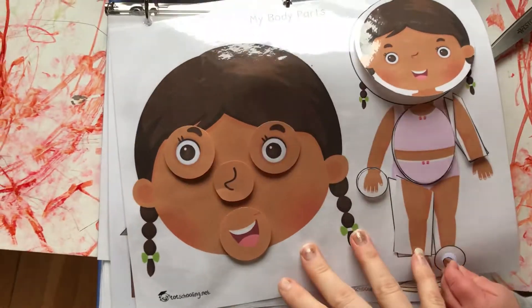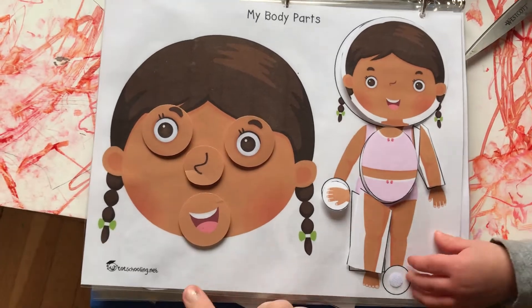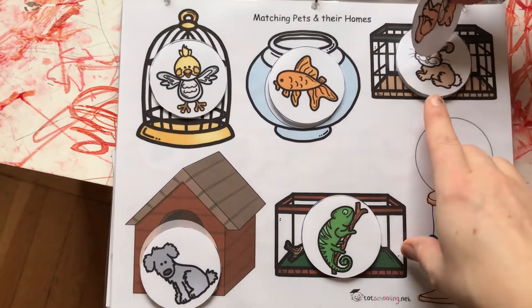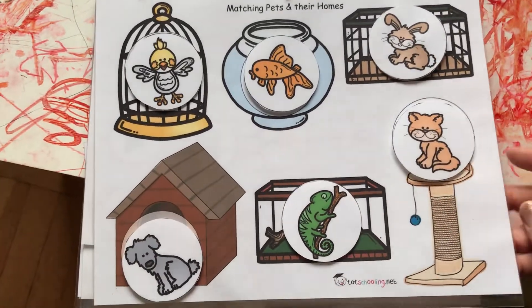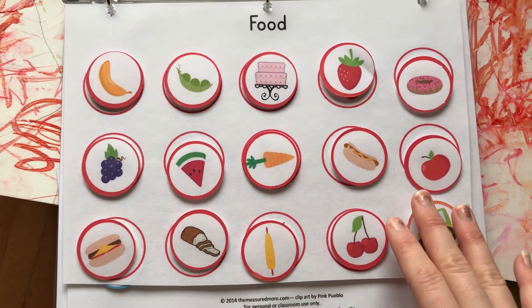Here's one to work on body parts — I liked having an up-close version and a further-apart version to work on different things. That one is also from Tot Schooling. Here's one on animals placed in their respective habitats where they would live — again another Tot Schooling resource. Most of these come from just one or two sources.